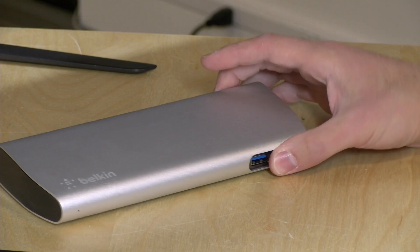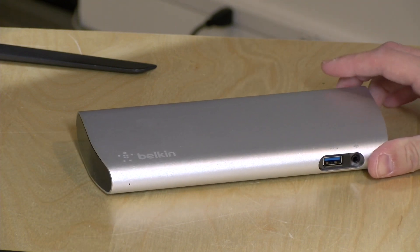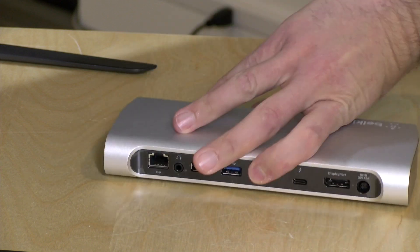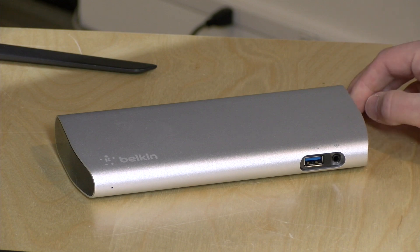Hey everybody, it's Lon Seidman and we've got another Thunderbolt 3 dock to take a look at. Today it is from Belkin. This is their Thunderbolt 3 Express dock and it has a bunch of ports on the back that we'll go over in a second. It has power delivery up to 85 watts, but its Windows compatibility is limited, and I'll talk more about that when we get into the full review.